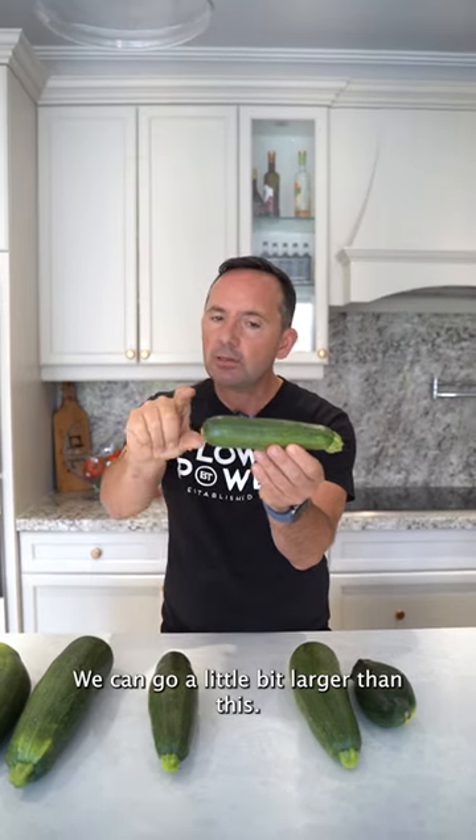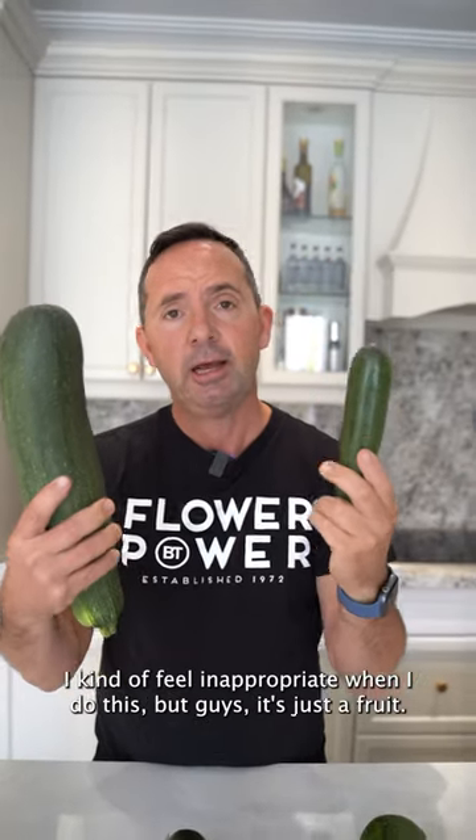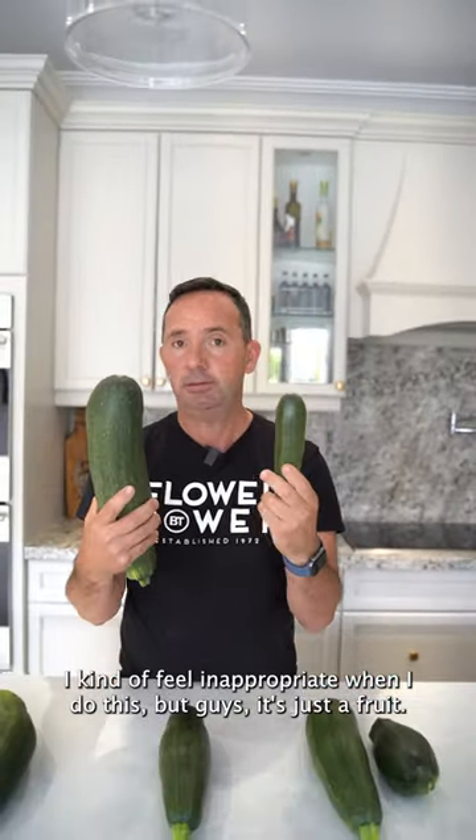We could go a little bit larger than this, but no larger than about 10 inches — this is the right size. I kind of feel inappropriate when I do this, but guys, it's just a fruit. It is a fruit, by the way.